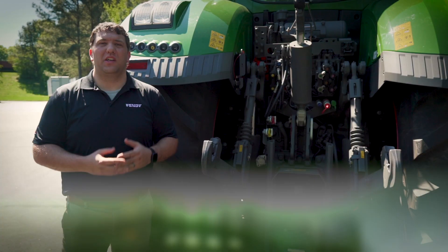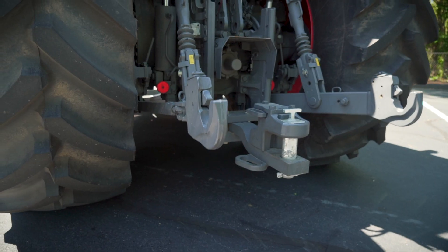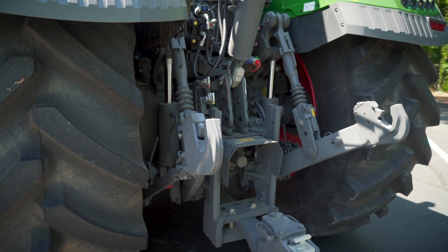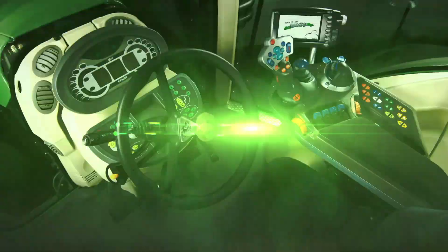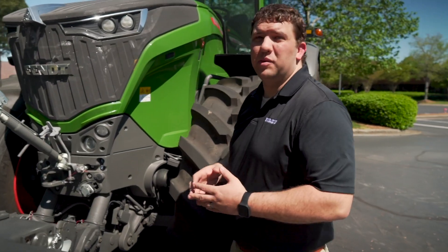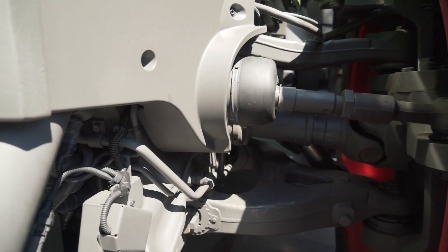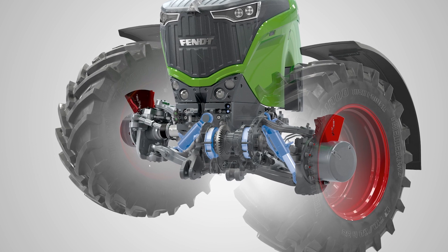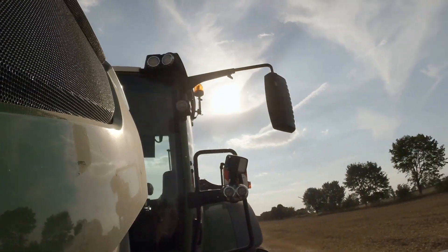These 1000 Series tractors come optionally equipped with either hook ends or ball end with quick-tatch couplers. Both hook ends and ball end hitches also come with an optional hydraulic top link. This tractor features an independent parallel linkage suspension which allows for 11 inches of travel, providing the smoothest ride even on the roughest terrain.